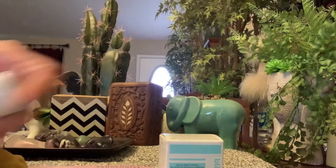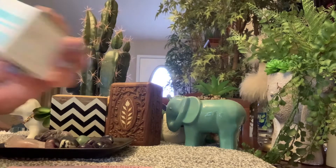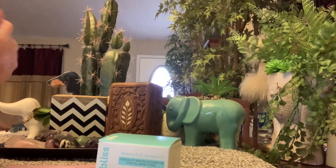It's still worth it. Then I got this Bliss cream — to water hydration for all skin types. Here's what it looks like. I tried to open it but it's got a seal on it.